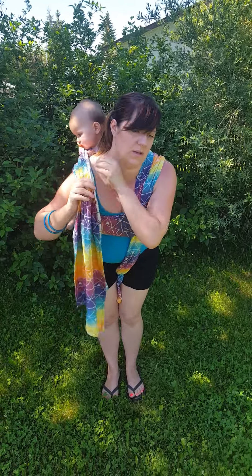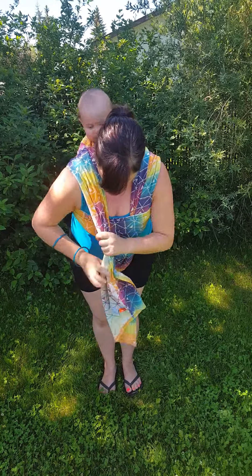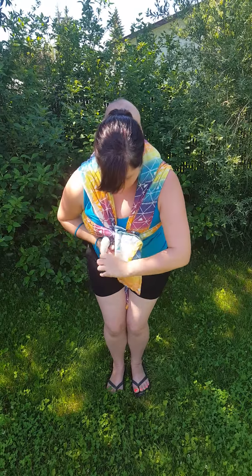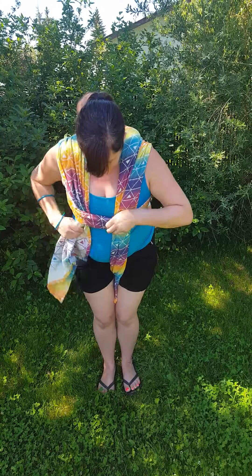Now to do the ring finish, this is going to come back up over our shoulder. Do a little bit more tightening strand by strand. This is going to go under our chest pass, and you can adjust these to wherever it's comfortable for you.